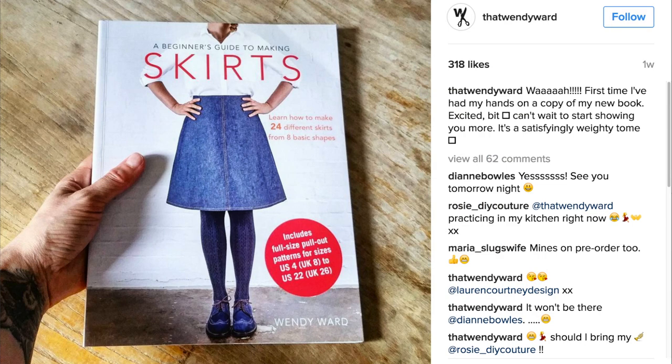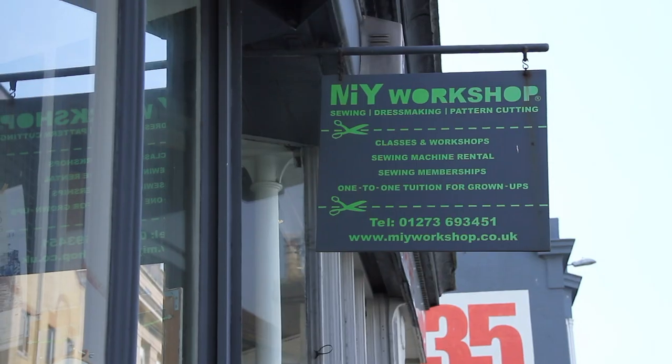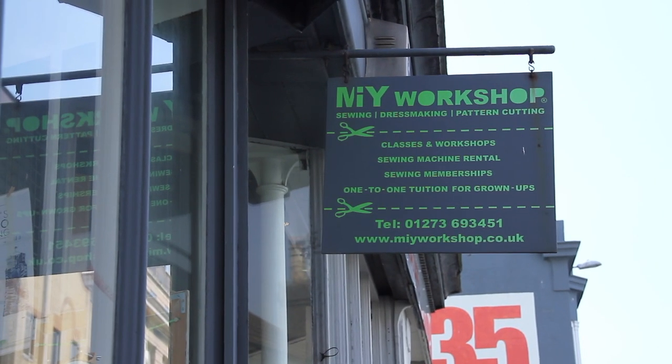Hi, I'm Wendy Ward and my new book, A Beginner's Guide to Making Skirts, is out soon. I'm here today in my studio where I teach people just like you how to make their own clothes. I've been teaching people how to sew since 2007, so I hope that gives you confidence to feel like you can give it a go.